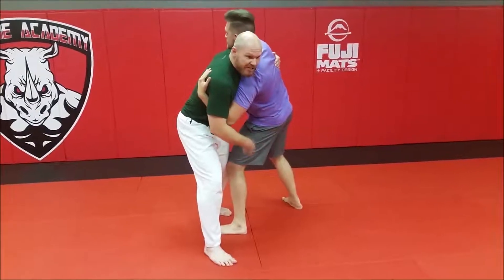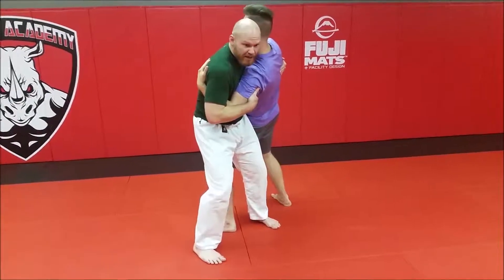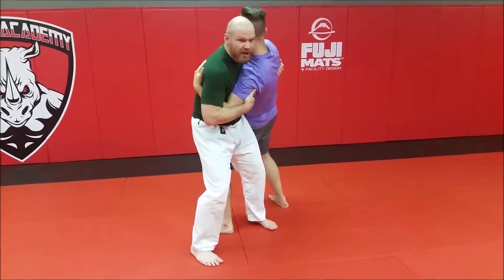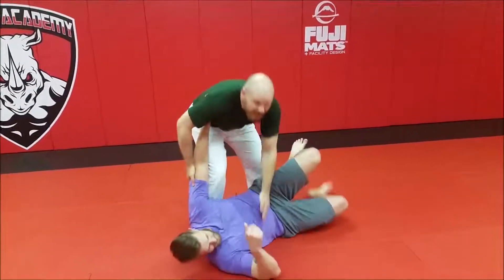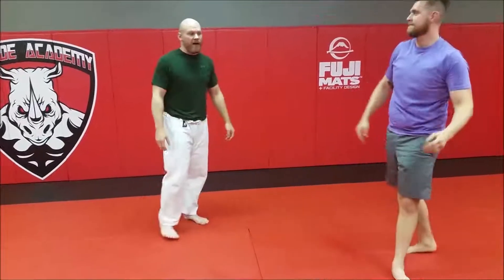Now I'm going to take my inside leg, I'm going to step around his hip. Now I'm going to hip in. As I hip in, he is going to completely break his posture and he's going to fall down. And I'm still up. I'm never in a bad position, I'm never off balance.